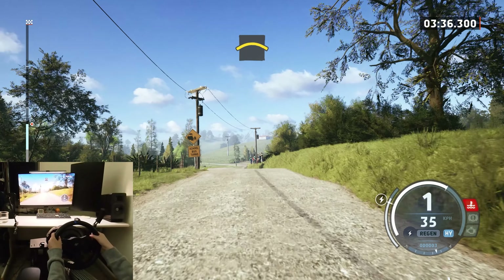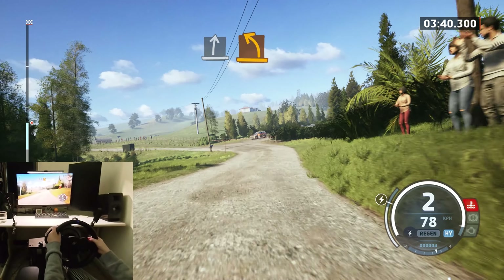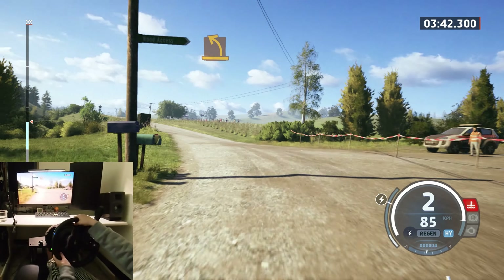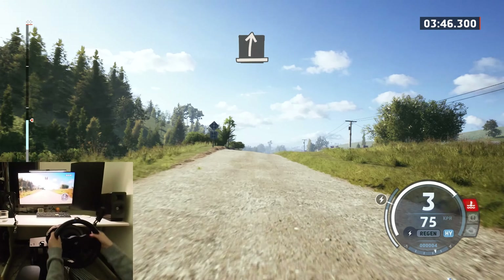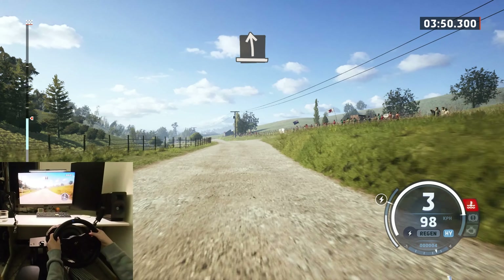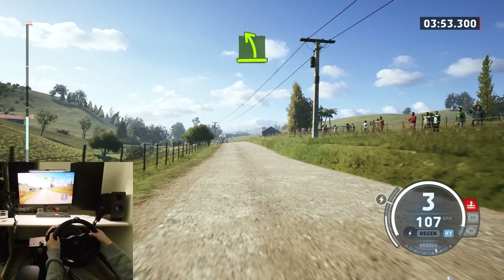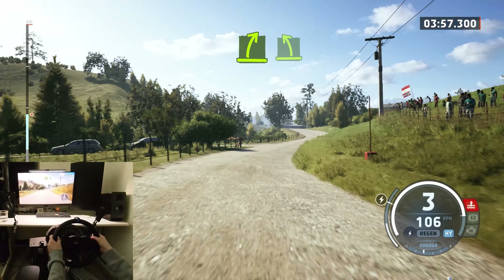Bump. Up, slide right, and medium left, slide right to the crest. Slide left, care, easy left to the crest. Easy right.